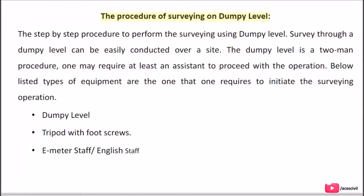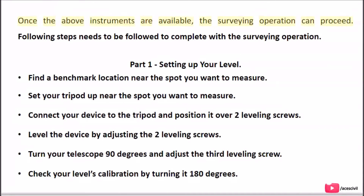The procedure of surveying with a dumpy level. Survey through a dumpy level can be easily conducted over a site. The dumpy level is a two-man procedure — you require at least an assistant to proceed with the operation. The equipment required includes: a dumpy level, a tripod with foot screws, and an e-meter staff (also called an English staff). Once these instruments are available, the surveying operation can proceed.